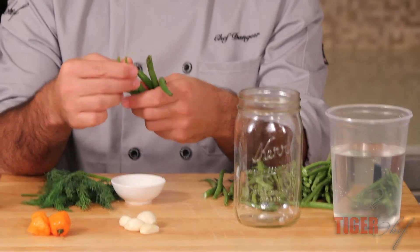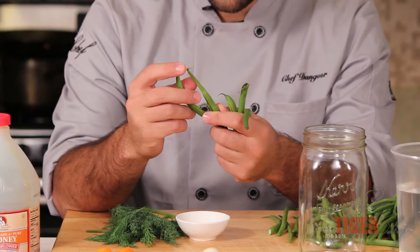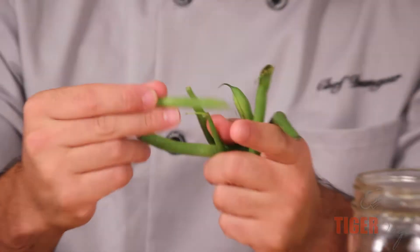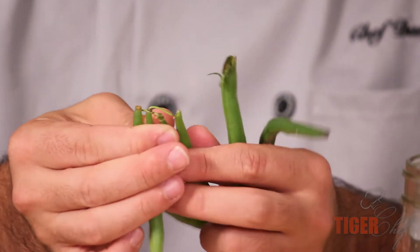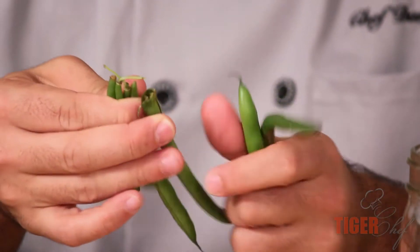First thing is you want to clean out your haricot verts. You want to keep the tip end, but the stem end you want to cut off. Line up all of them and just take a sharp knife and cut them off.